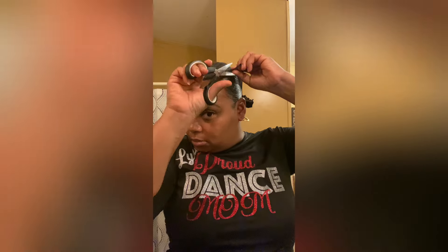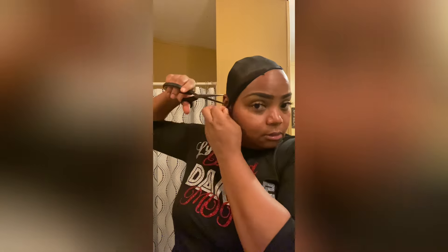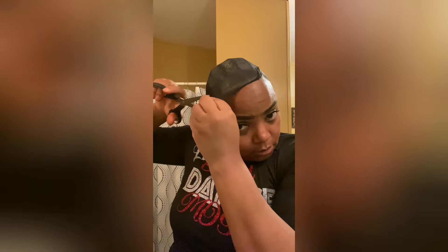I'm cutting everywhere around — cutting the ear part out, and then the back. I'm gonna show y'all how I'm gonna do the part in the back. I'm just gonna cut it, but I'm gonna take that little part I got left over and wrap it around just like that.